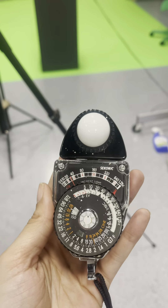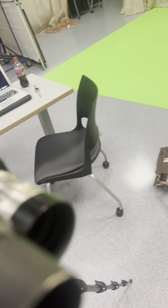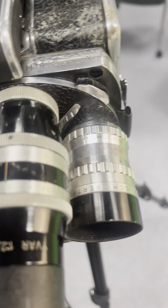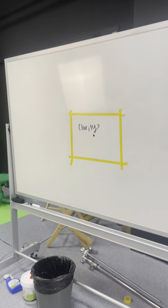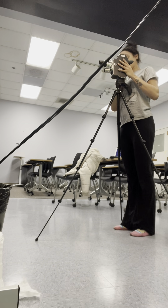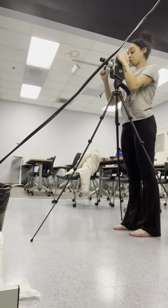I was thinking about setting up my light meter, but I realized I needed to set up my light first. After my light was set up, I used my light meter. It took a lot of Googling to make sure my exposure was right, because you cannot see the exposure until you've finally developed your film.